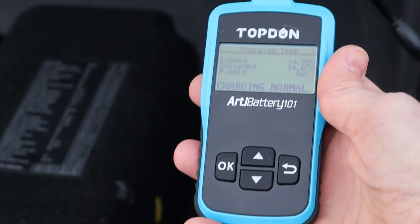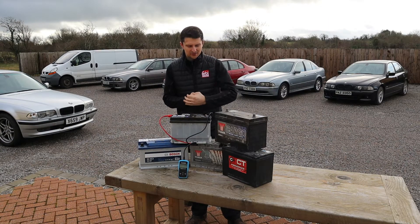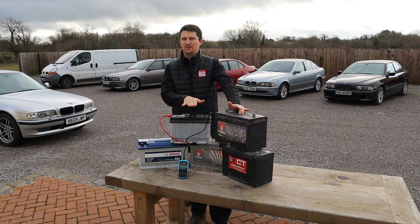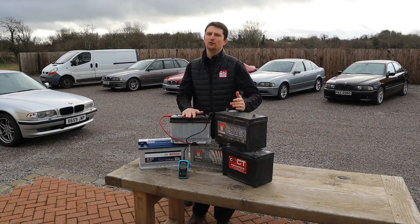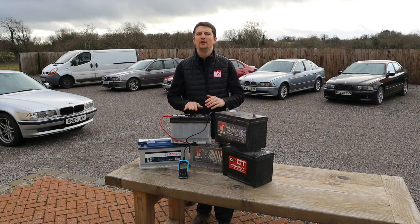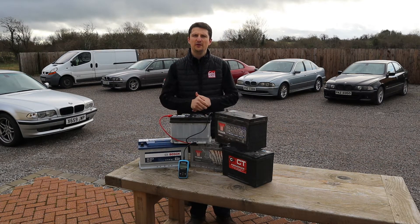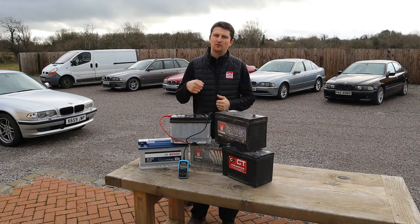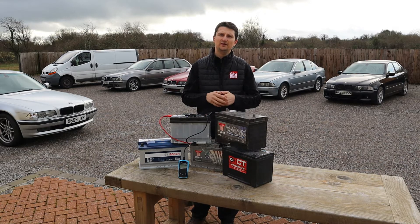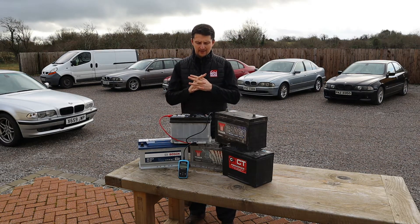Now let's get to the part where I tell you how I got these batteries for free. I have a lot of vehicles here that I move around for filming, so it's practical to have a battery in each one. I brought my old batteries to the local scrapyard, and while waiting in the queue I noticed trucks bringing in damaged vehicles.